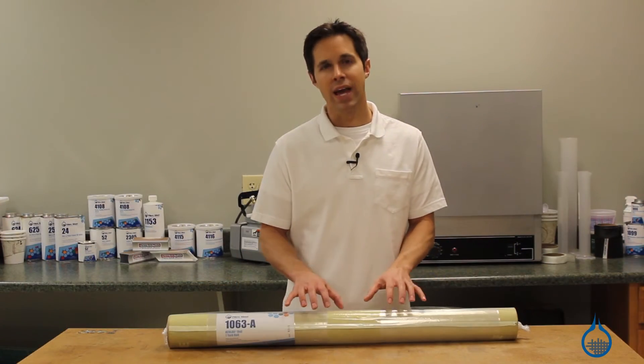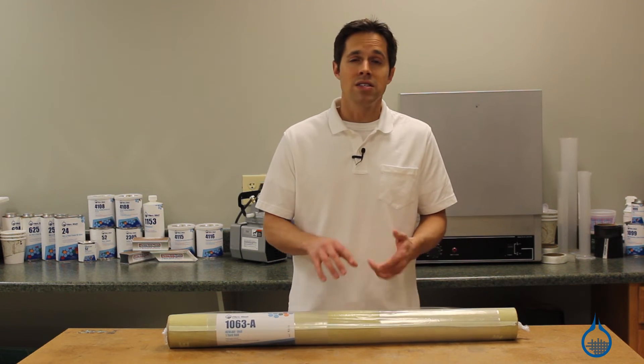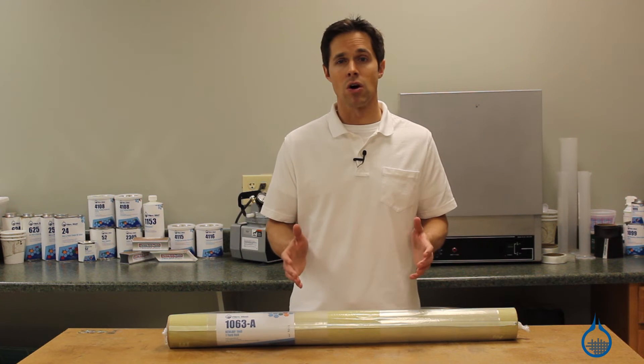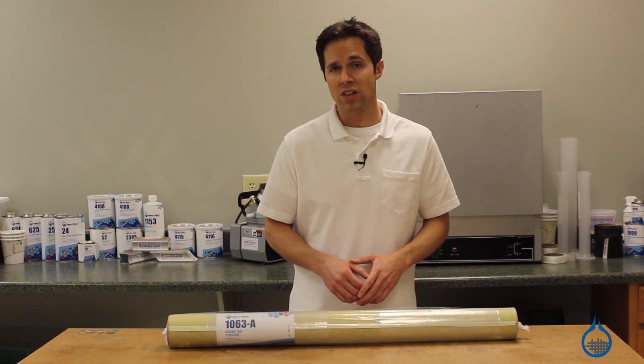There are special handling considerations for Kevlar in general. It is difficult to sand, machine, and even cut. It is not meant to be sewn and should be protected from UV light when stored.